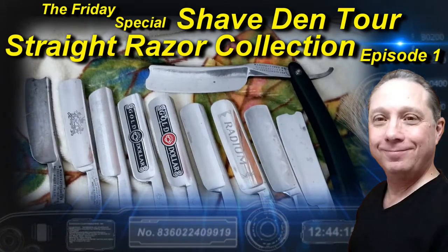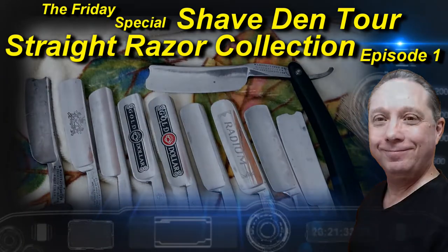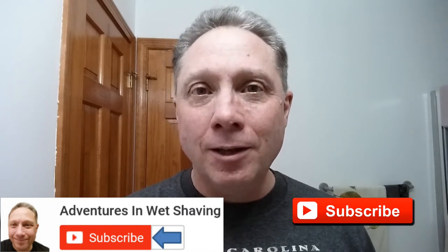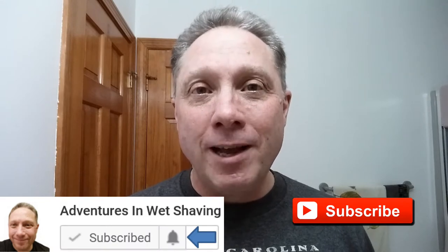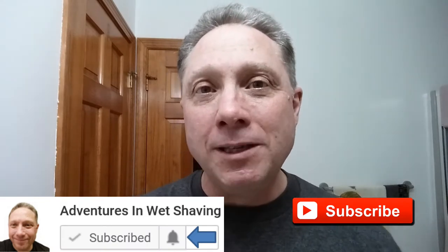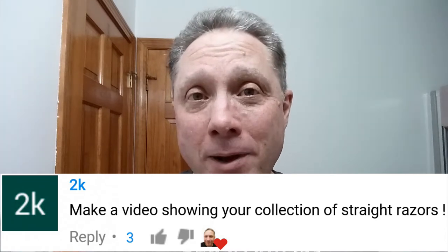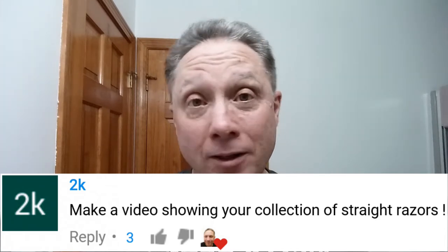Welcome to the Shave Den Tour Episode 1. Hey, Eric here with Adventures in Wet Shaving. If this is your first time here and you're interested in learning how to straight razor shave, go ahead and hit that subscribe button, then click on the bell next to it to be notified when I upload videos. Now in tonight's Friday special, we are looking at my straight razor collection. A while back, 2K, a YouTuber out there, asked if I would show my collection, so now this is in no particular order — let's get going.